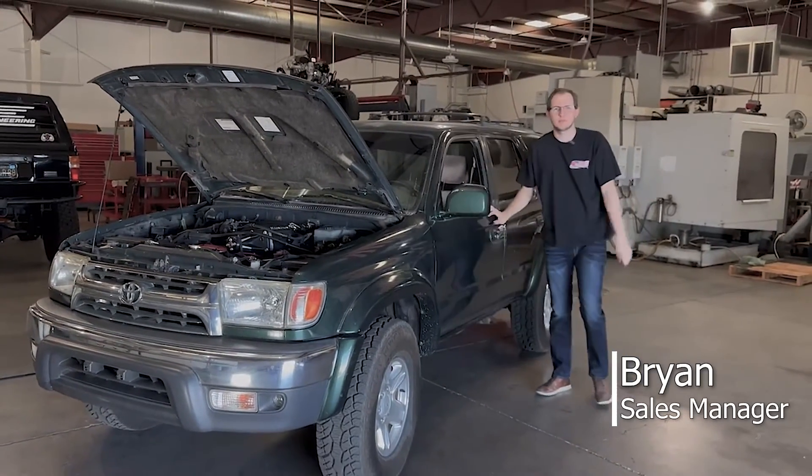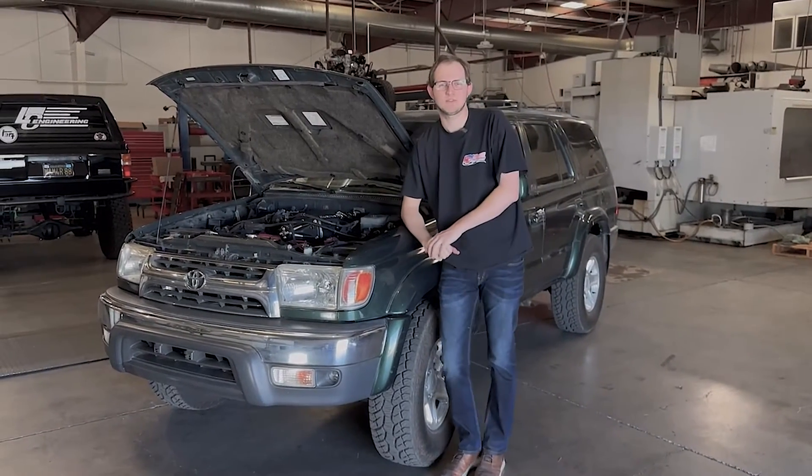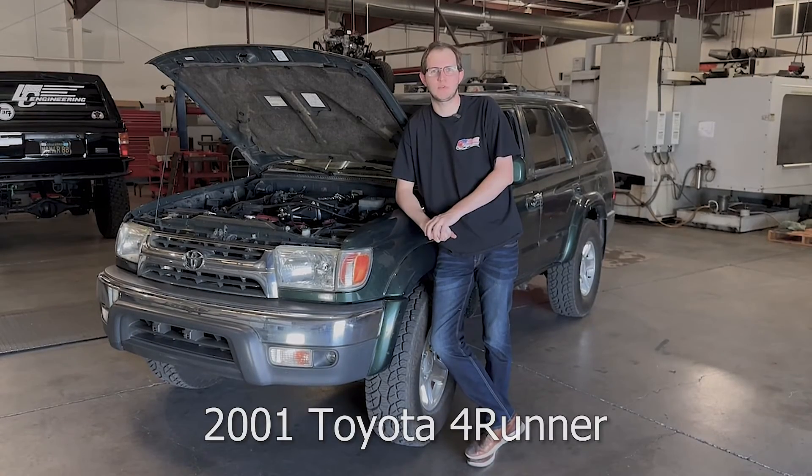Hey guys, Brian from LCE Performance, and today we're going to go over the newly released 5BZ Magnuson supercharger body that I recently had a chance to install on our 2001 Toyota 4Runner.